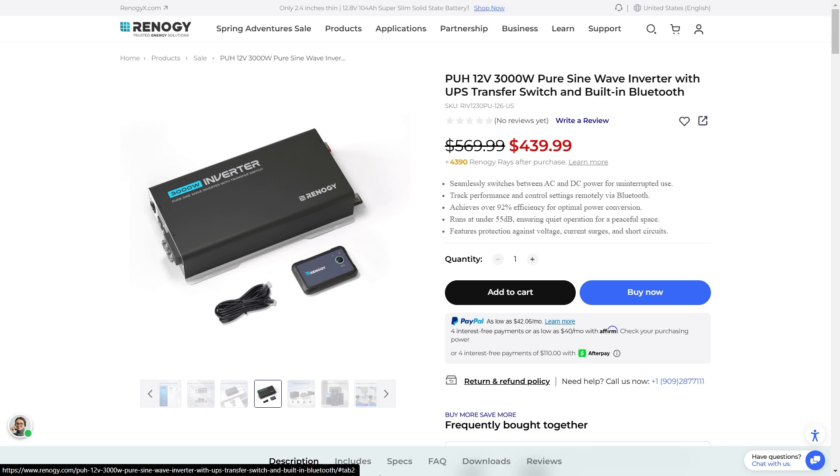We are back again with Renogy, excited to share some of their newest products. We have the 12V 3000W Pure Sine Wave Inverter. This has a UPS transfer switch built right in, which is awesome. When the power goes out, this can switch over to your battery so fast that you don't even realize.